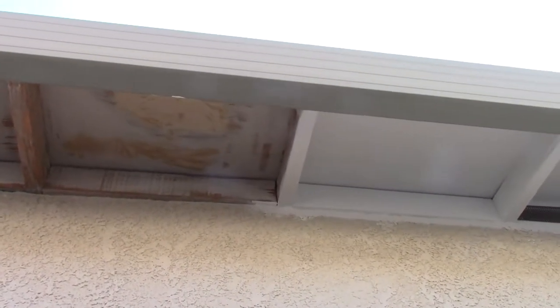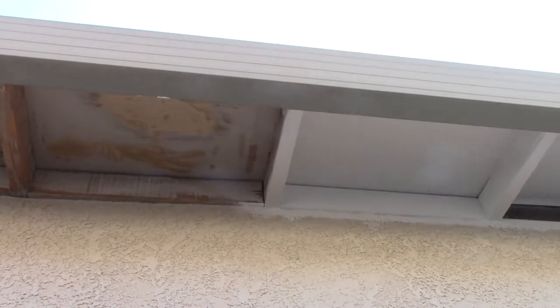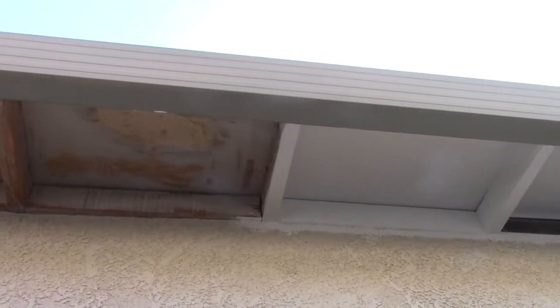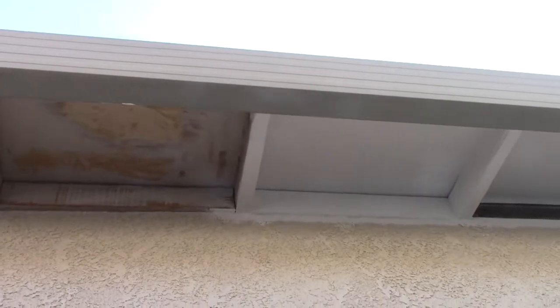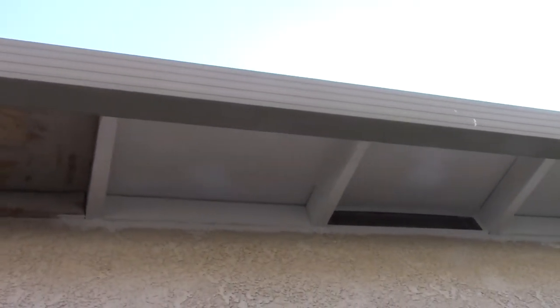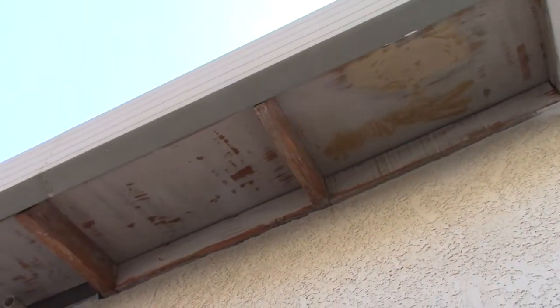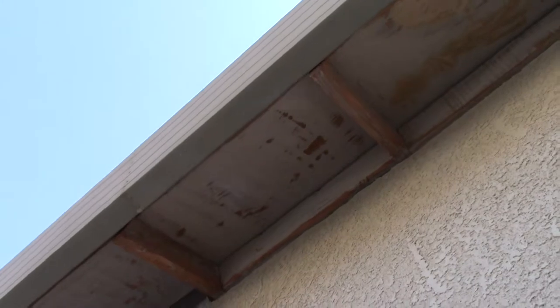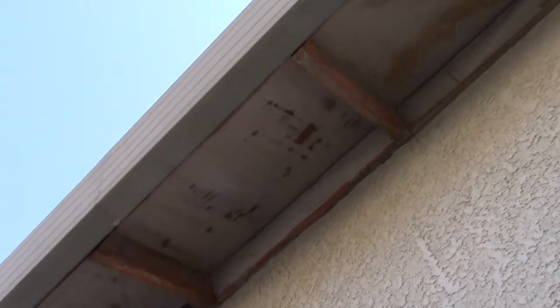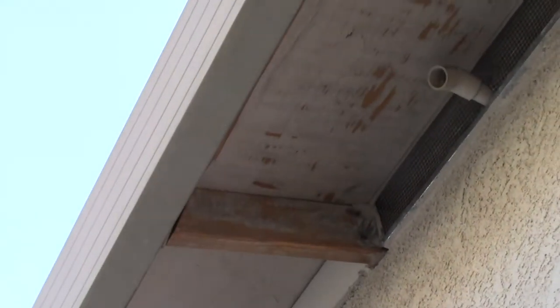Hi, this is Andy with West Valley 411. In this segment I'm going to show you how to prepare the exterior of your house for painting, excluding power washing. Here you can see the eaves that have been primed, and there are wooden eaves that have been scraped and prepared. A little further down I'm going to show you the work that needs to be done.